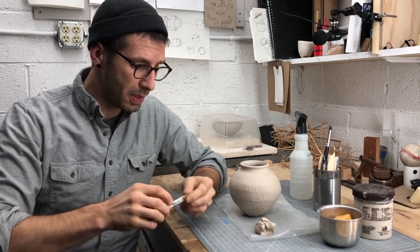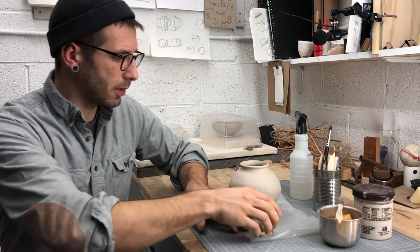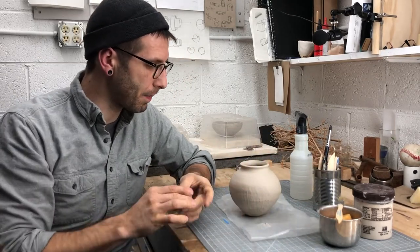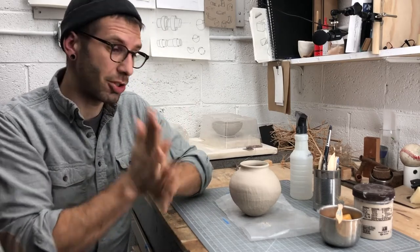Welcome back to the studio, ceramic students. I'm now a couple of class days into my coil pot and I want to show you the finishing steps, or sort of where you could potentially take this thing.